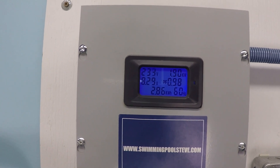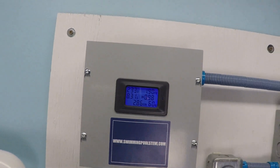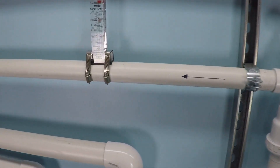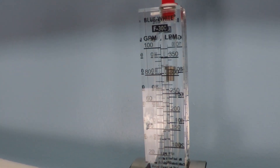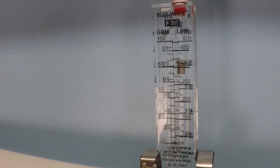At the next increment, we have 8.3 amps and 1.9 kilowatts. That's about 85 gallons per minute.